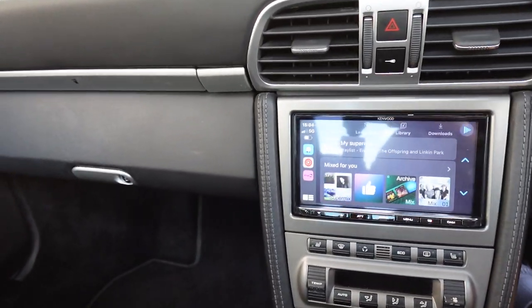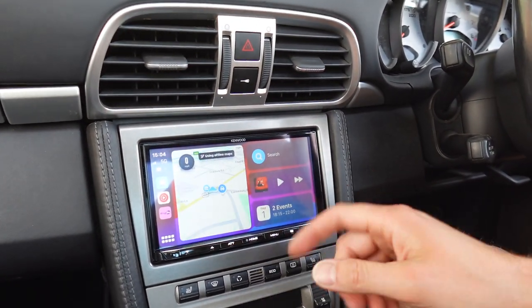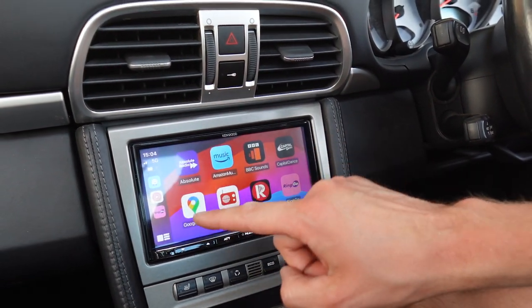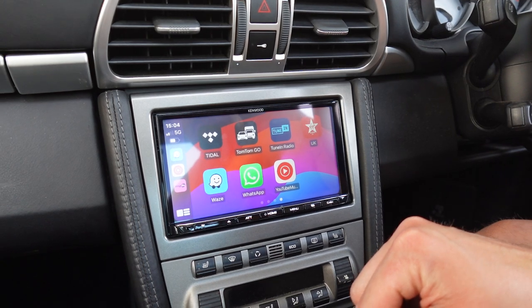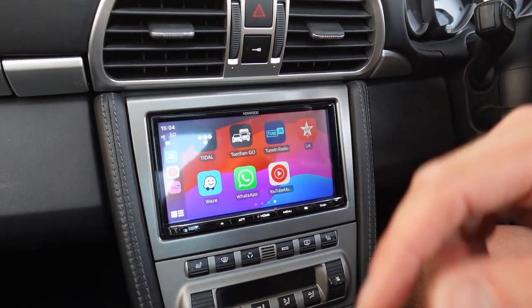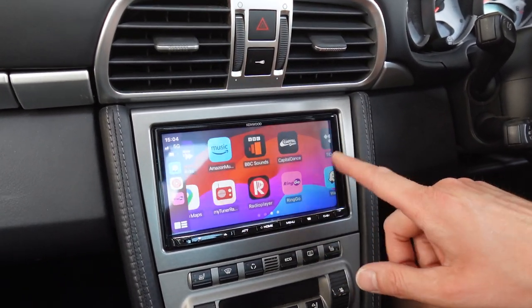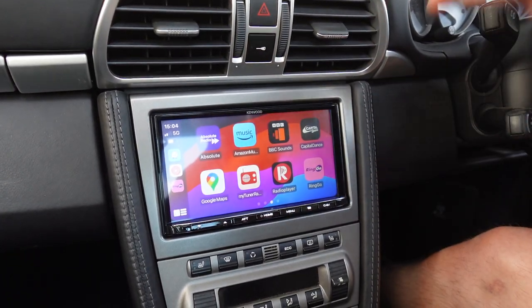If you haven't seen Apple CarPlay before, it's extremely simple to use. That's your home button down there. You can scroll across to use certain apps like Apple Maps, Google Maps and Waze navigation, or even TomTom if you pay for it. You can also use music streaming apps like Spotify on the screen, or in my case I use Tidal. You can also use things like internet radio such as TuneIn Radio or Virgin Radio. So if you don't want to listen to DAB or you go into an area with no DAB coverage, you can use internet radio.